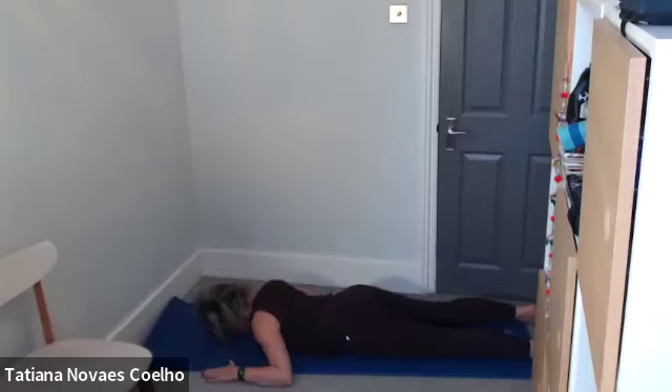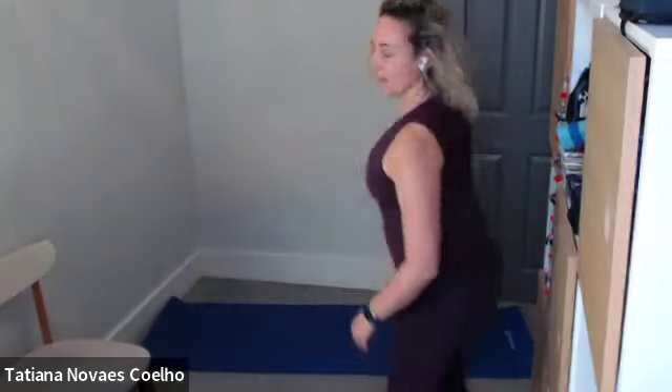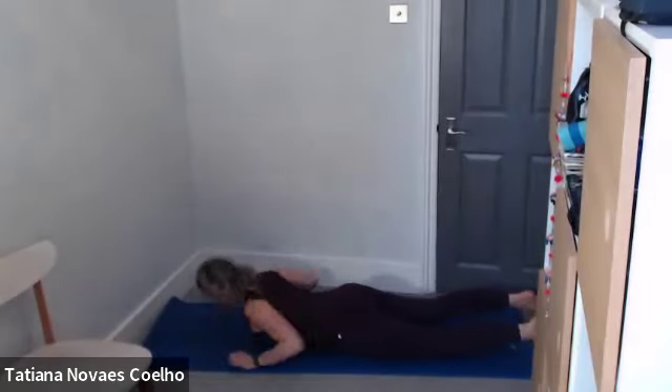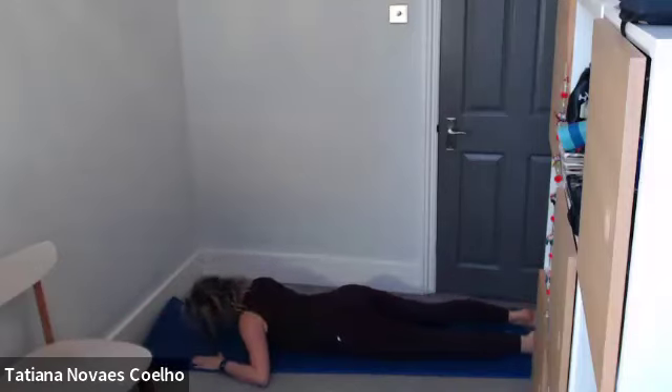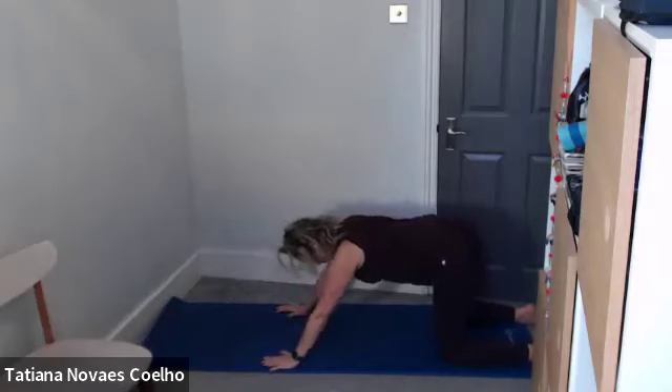Now, if you can, lift one arm and the opposite leg up, and then bring it down. Two and down. Three, four, five, six, seven, eight, nine, ten. Then come up and push back into child's pose.